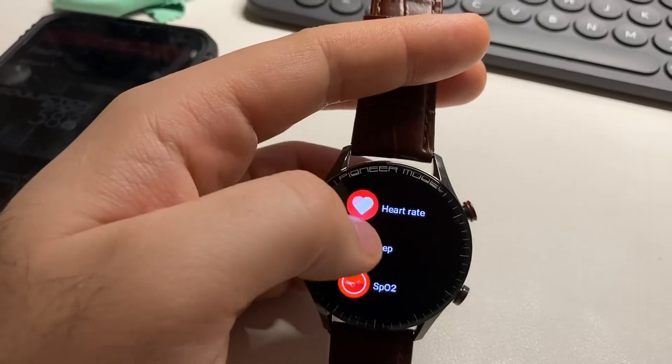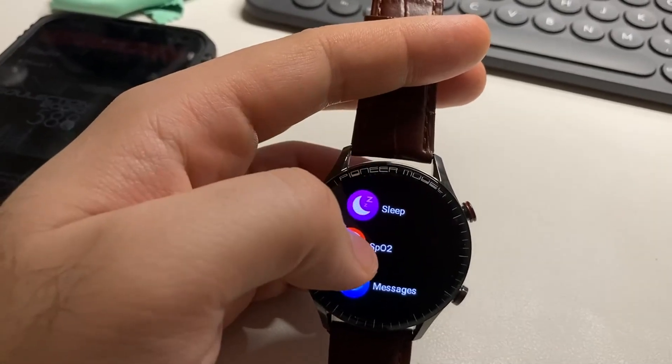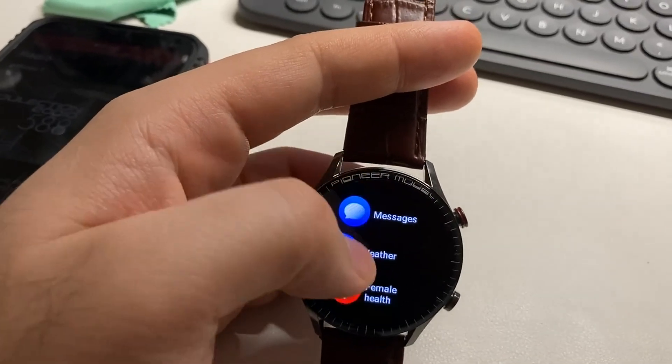The heart rate is not accurate, and the saturation is also not accurate.